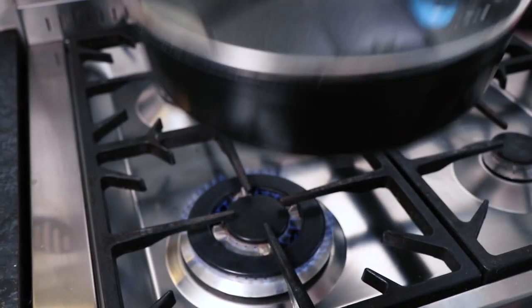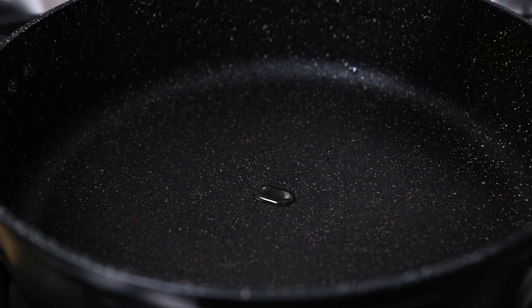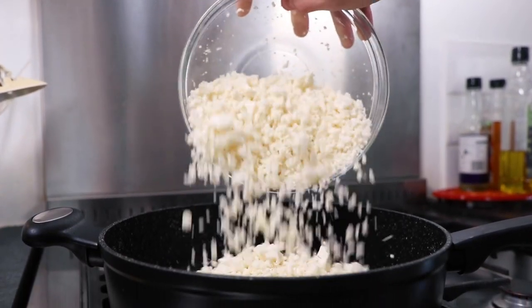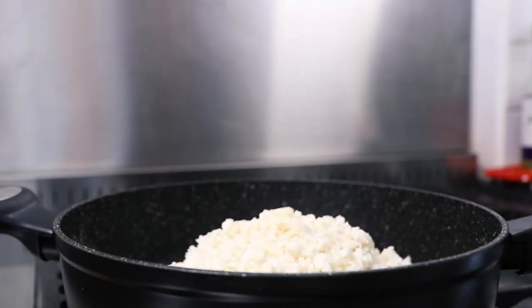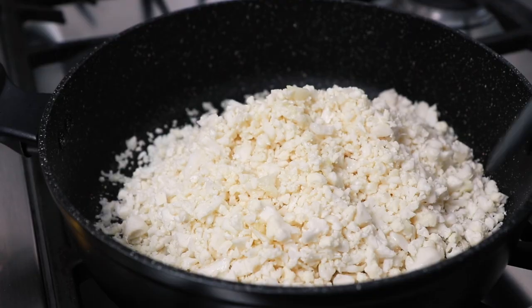Next, take a large non-stick pan and place over a medium heat on the stove. Heat up a small amount of olive oil, then pour in the chopped cauliflower and garlic. Now squeeze in the juice from half a lemon, then fry the cauliflower for 5 minutes.